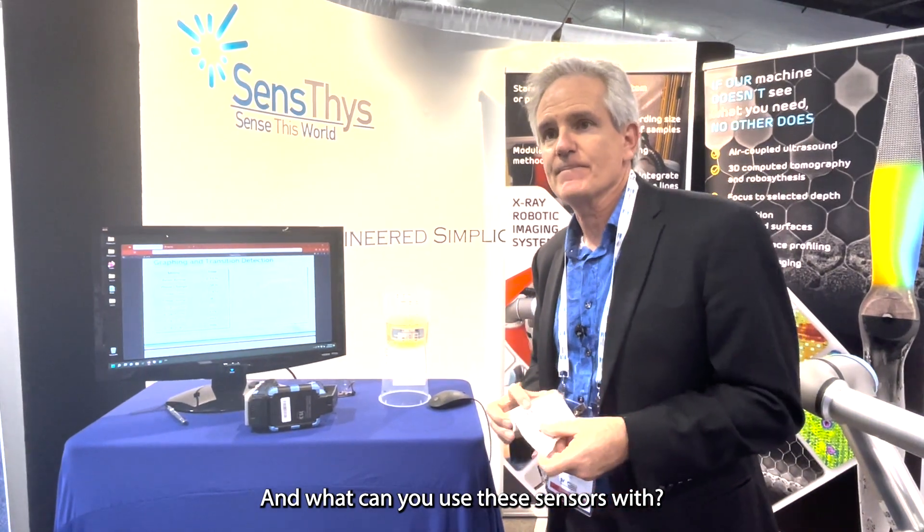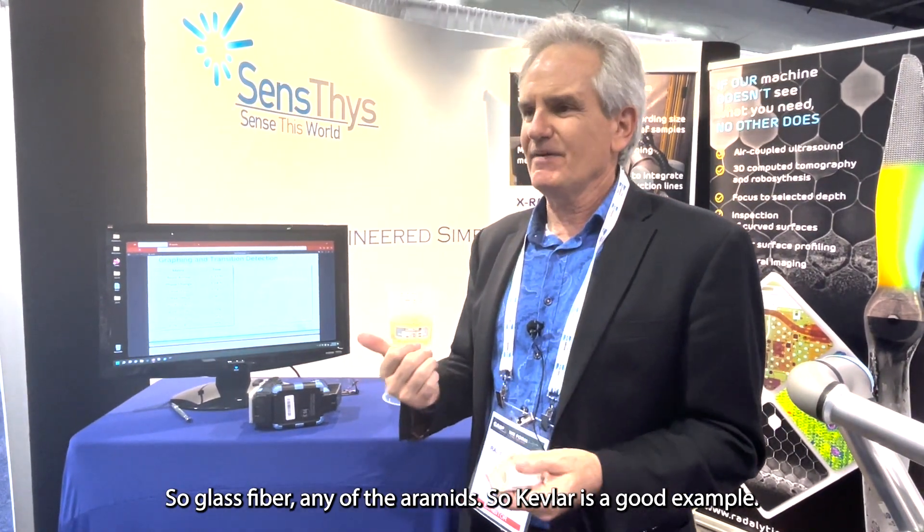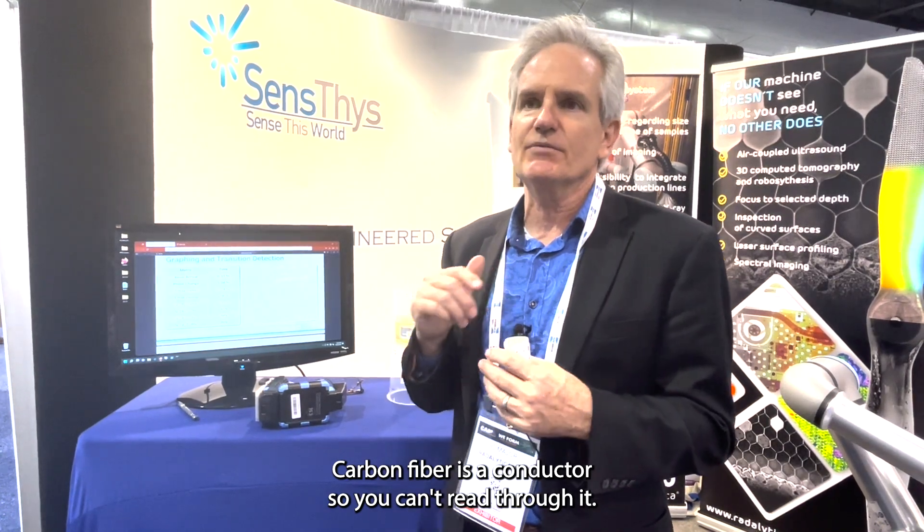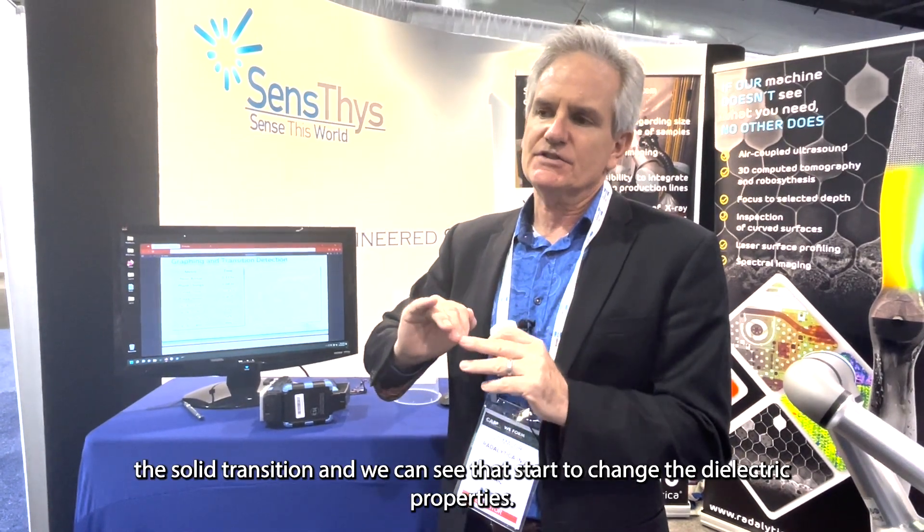What materials can you use these sensors with — carbon fiber, glass fiber? Glass fiber, any of the aramids — Kevlar is a good example — fiberglass, Kevlar, any fabric. They can detect moisture in these fabrics, so they can tell you whether or not you need to dry out the part before you put the resin in. Carbon fiber is a conductor, so we can't read through it, but we can put a sensor on top of it to measure the temperature of the carbon fiber and what the resin is doing in that area — not as well as we can with fiberglass, but we can still see when it hits the solid transition and that starts to change the dielectric properties.